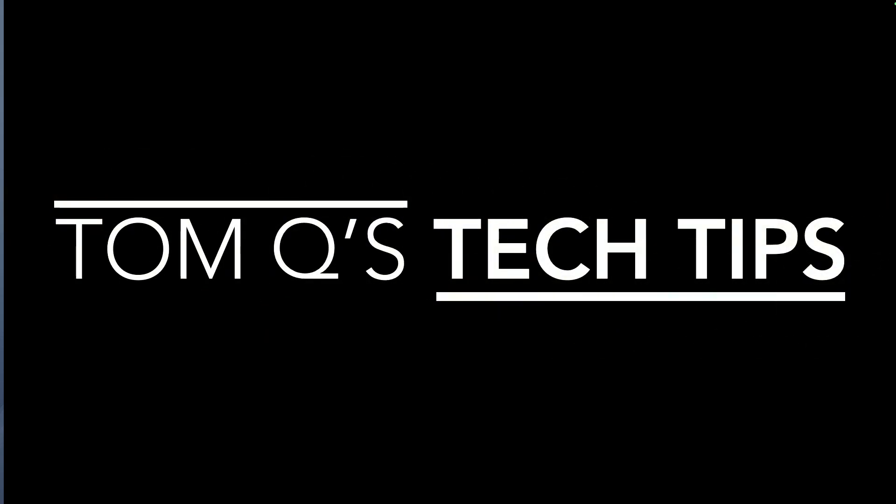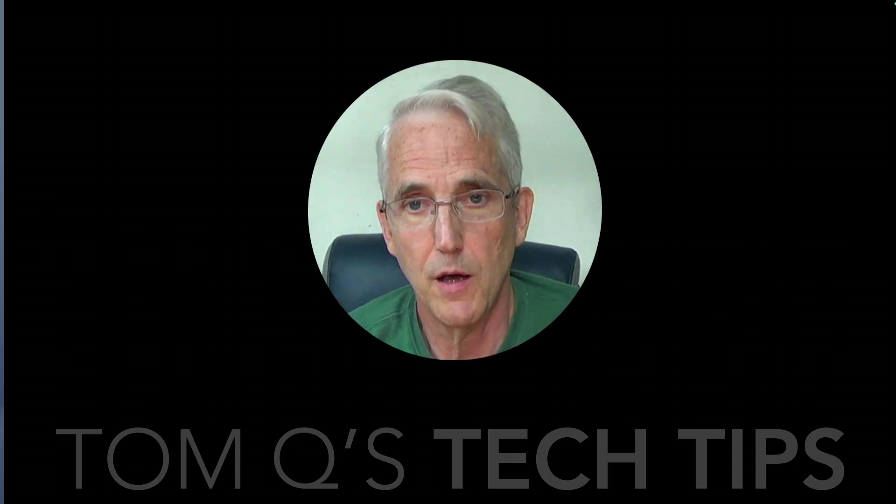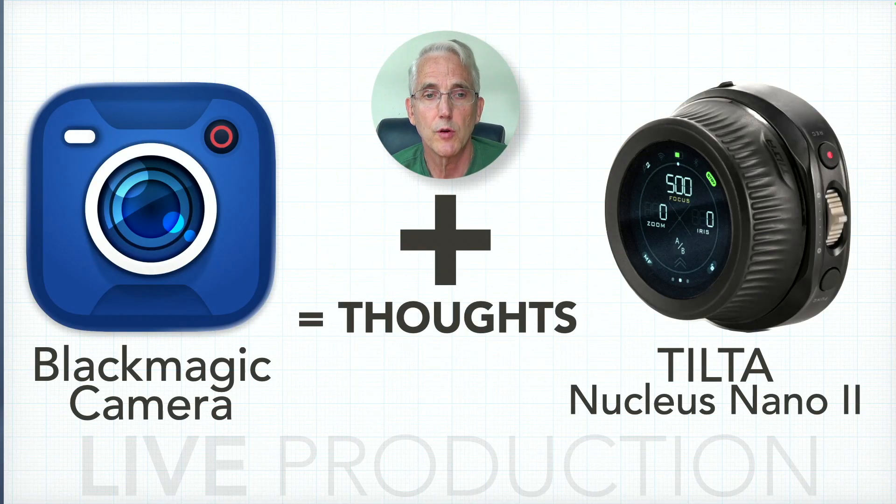Hello and welcome back to Tom Q's Tech Tips. Today we're talking about a few thoughts I have about the Blackmagic Camera app and the Nucleus Nano 2, which I just repurchased after not having it for about a year and a half.